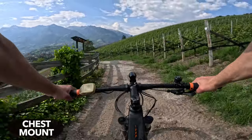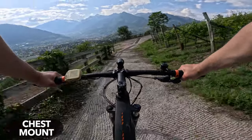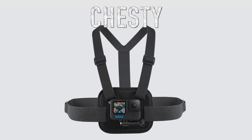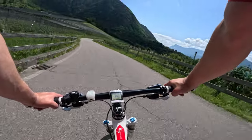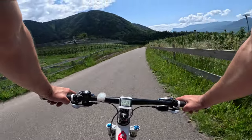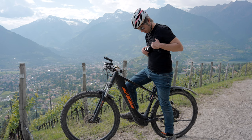The chest mount allows you to mount your GoPro at just the right height to capture the handlebars and horizon in the same frame. Perhaps the highest quality chest mount is GoPro's chesty, but it doesn't really matter which chest mount you use — even the cheaper ones will work just fine. You'll find links to all the accessories mentioned today in the video description. Now we still need to set the correct shooting angle of the GoPro on the chest mount. The goal is to have the handlebars, the trail, and also the horizon in the frame.